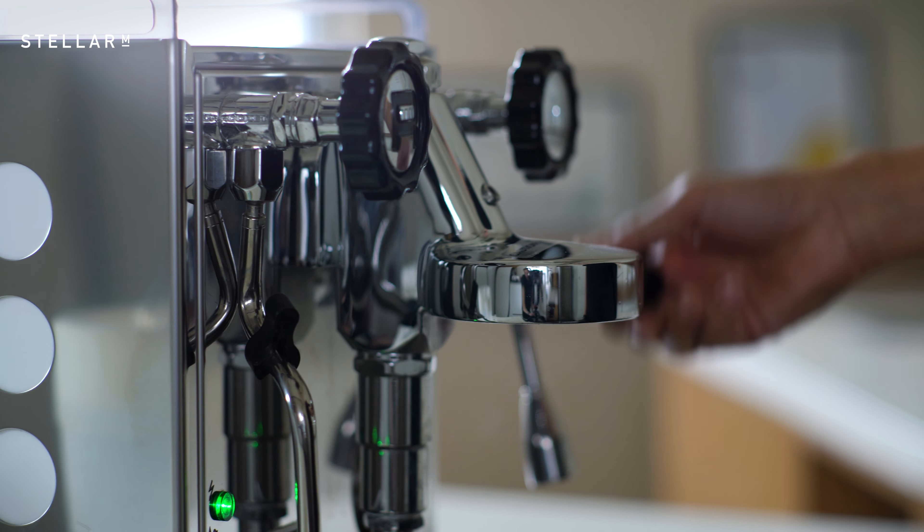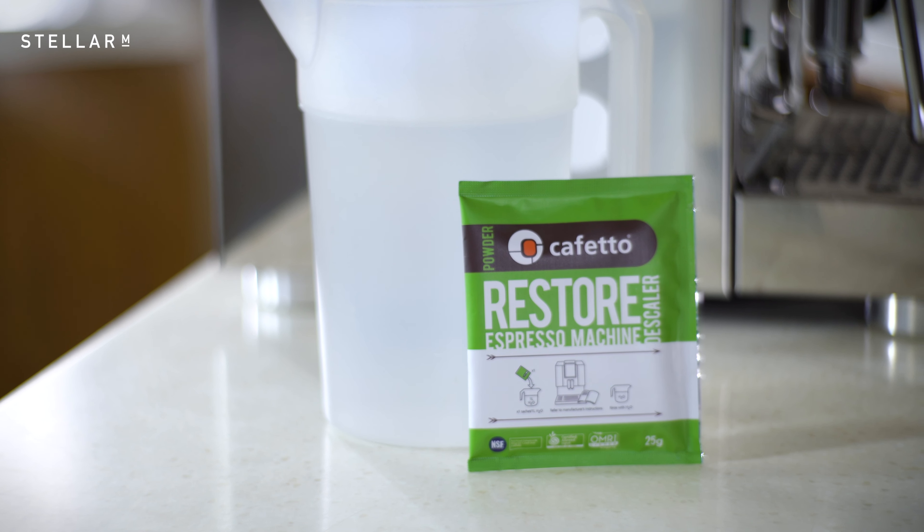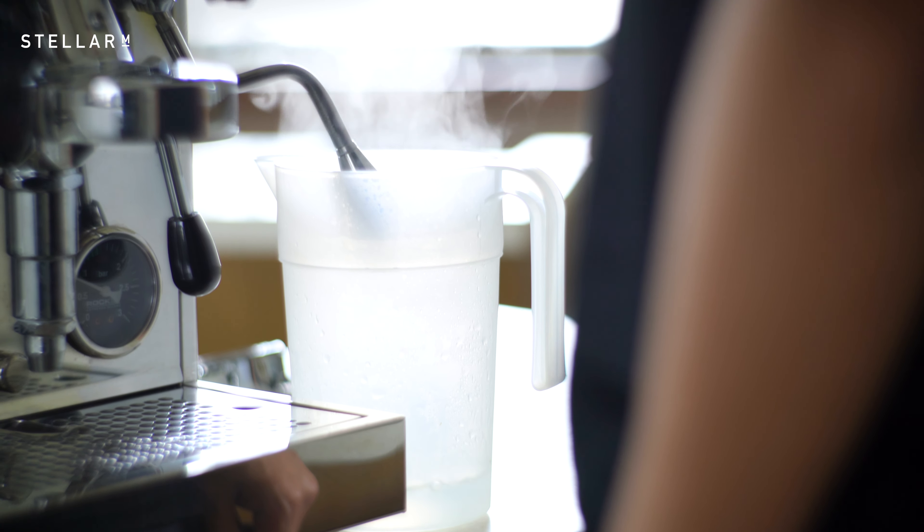There are three main parts to any descaling session. First, drain the machine. Second, force a soluble descaler into all parts of the water path. Third, thoroughly rinse through the machine.